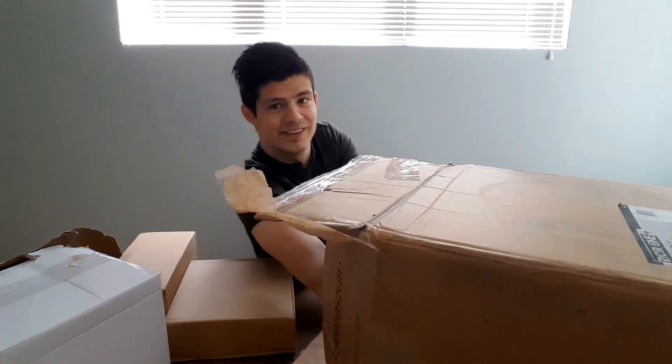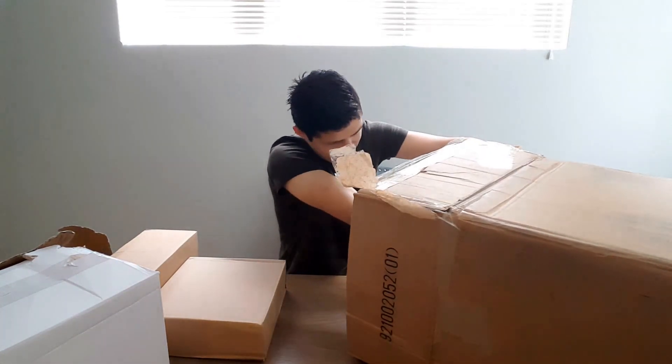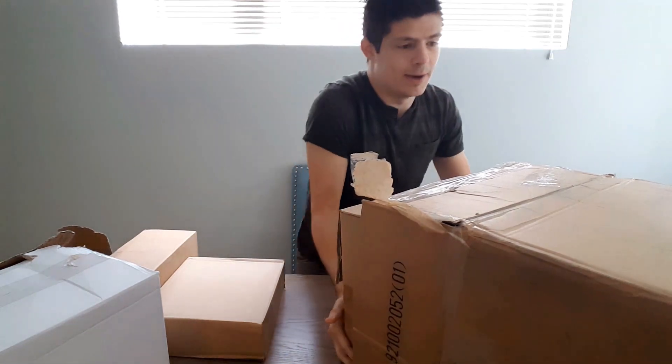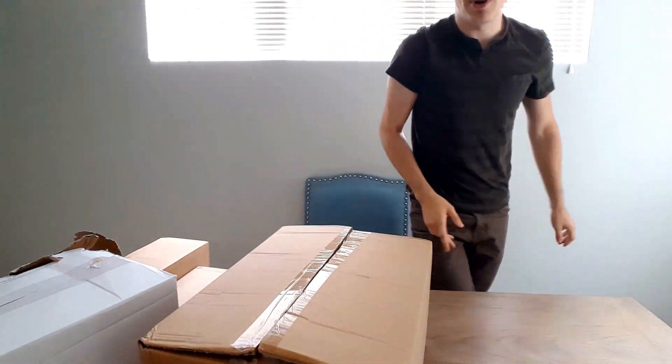This is like Christmas in July! This thing is heavy — the box is about 72 pounds so be careful when you're lifting it to pull it inside your house. This kit also comes with a three-year limited warranty from RYOBI, so let's continue unboxing.